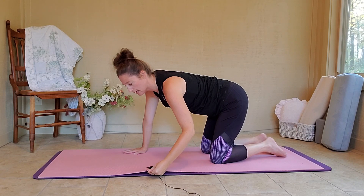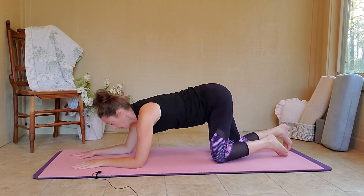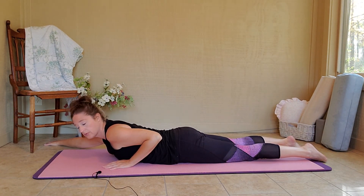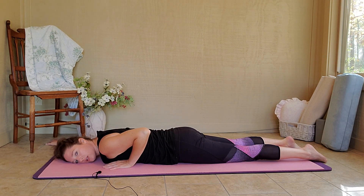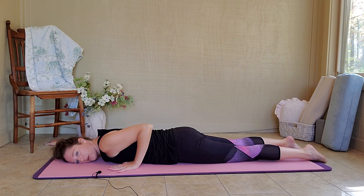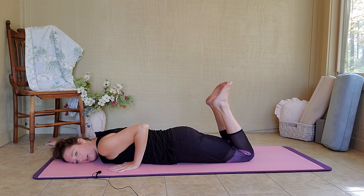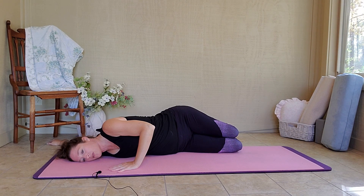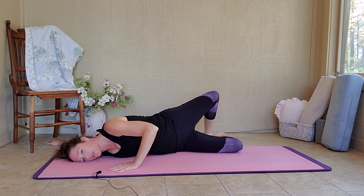We're going to do a nice big opener. Come all the way down to your belly. Extend your left arm to 10 o'clock and then go ahead and rest your left cheek and temple on the mat. My right hand is by my chest, elbow in. Bend both knees so your feet are in the air, and then you're going to drop both feet over to your left side. This is stretching out the muscles in the front of your shoulder. Just stay here and breathe. Option to lift your right knee up for a deeper stretch.